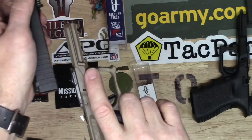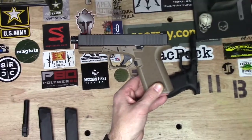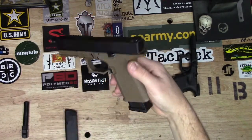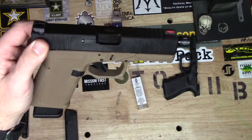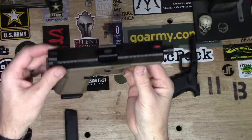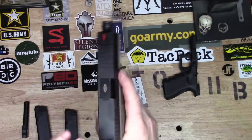Oh, that looks sharp — very nice. That's a good-looking thread protector. All right, let's put it on our Polymer 80. Oh, look at that — let's pan out just a little bit. There we go, that looks good. Put a Glock 17 mag in there — look at that.